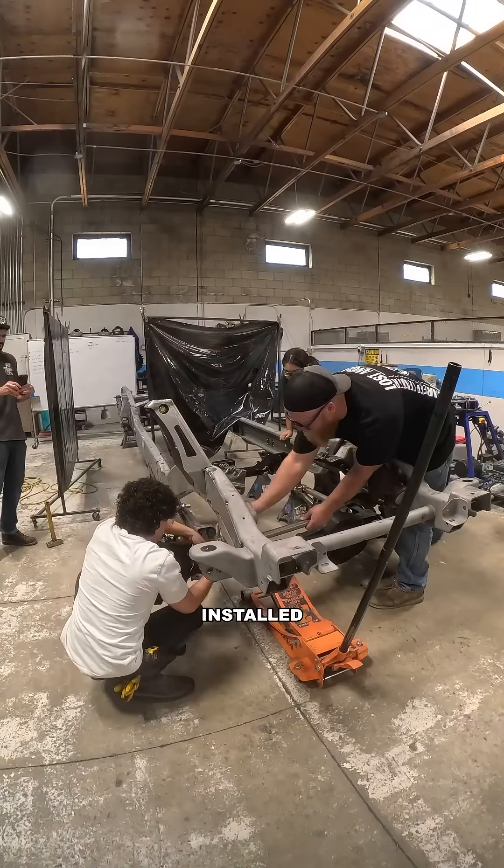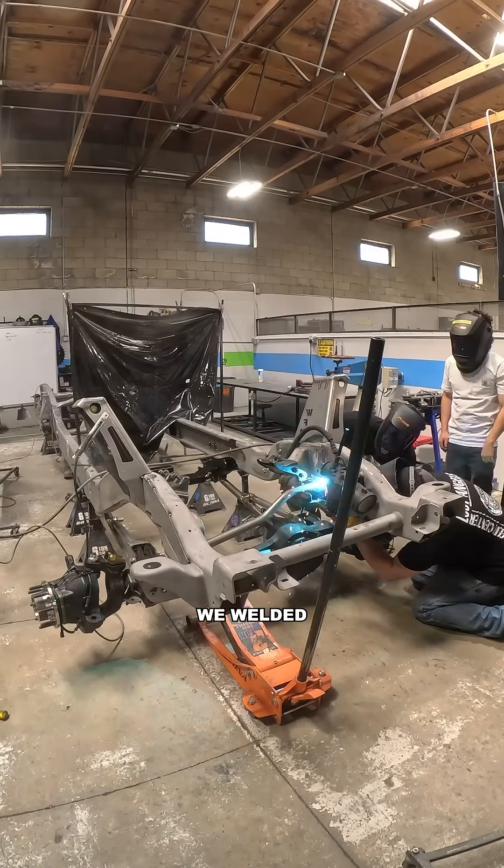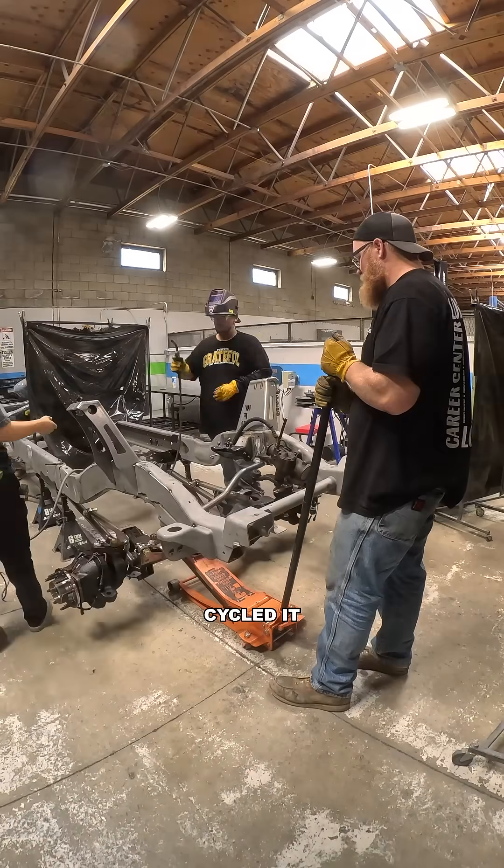From there, we measured and installed the new panhard bar and drag link. We welded in the frame side brackets and cycled it again just to double check.